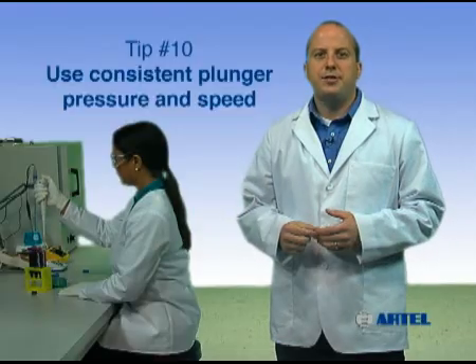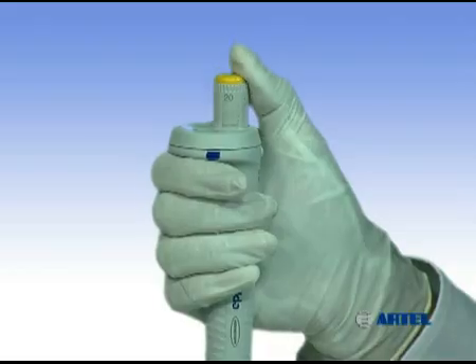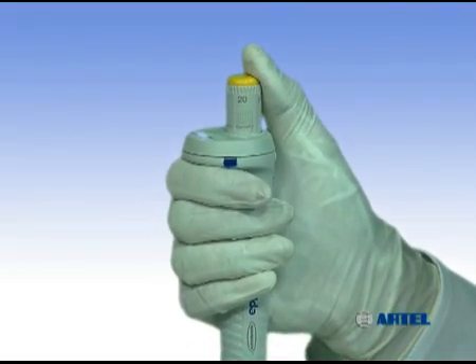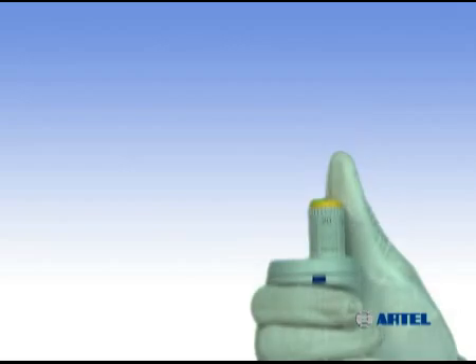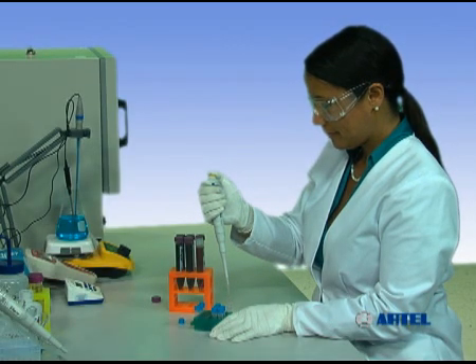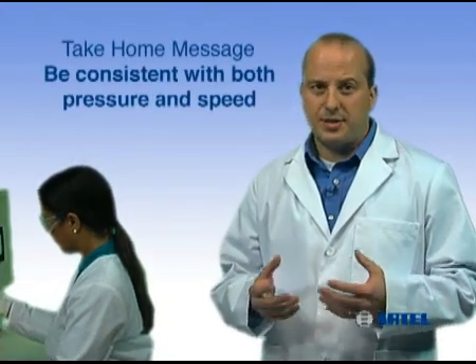Pipets, like all precision instruments, give more reproducible results when used with proper technique and when the user is paying attention to detail. It's important to have constant, steady plunger movement during sample aspiration, as well as during sample delivery and transfer, because inconsistencies in technique will allow air to creep into an assay or process. The take-home message is: depress and release the plunger smoothly, with consistent pressure and speed, during each sample transfer.